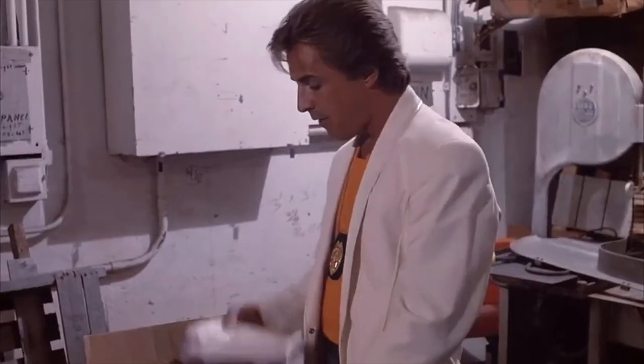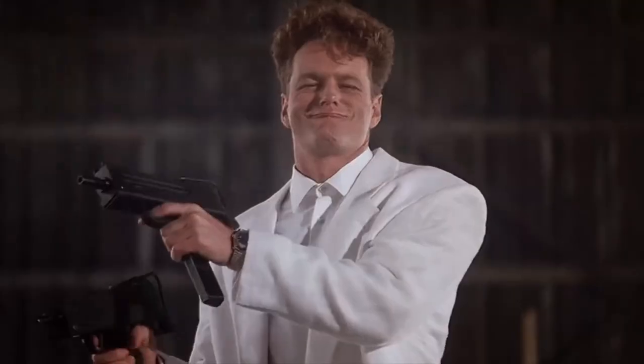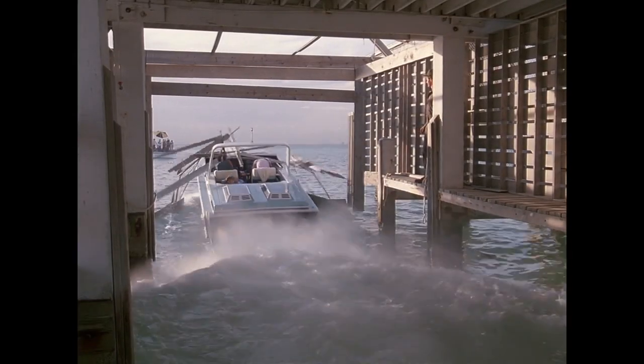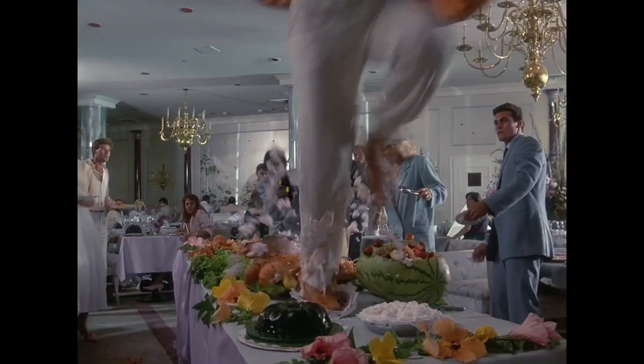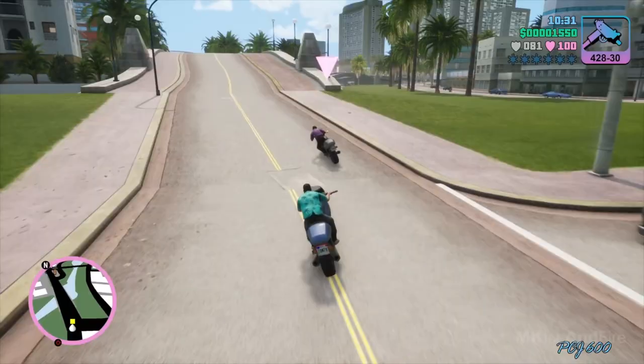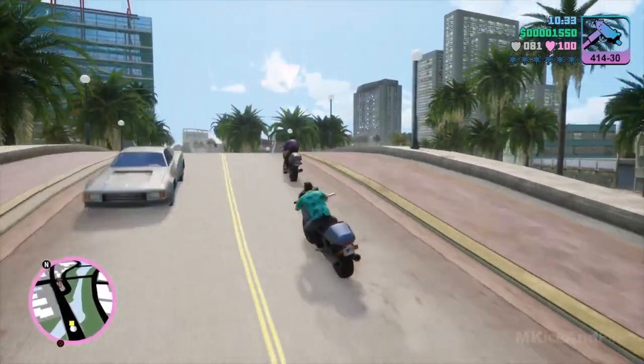Now if you haven't seen Miami Vice, it's basically all pastel colors, money, drugs, guns, sex — basically all the excess of the 80s wrapped up in one show. If you're too young for Miami Vice the TV show, but you've played GTA Vice City, then you know exactly what we're talking about. If you're too young for GTA Vice City, then you need to turn this video off and go do your homework.